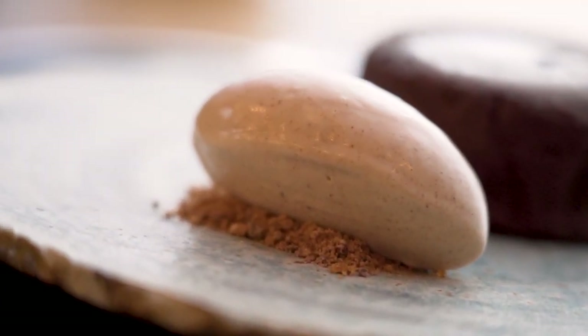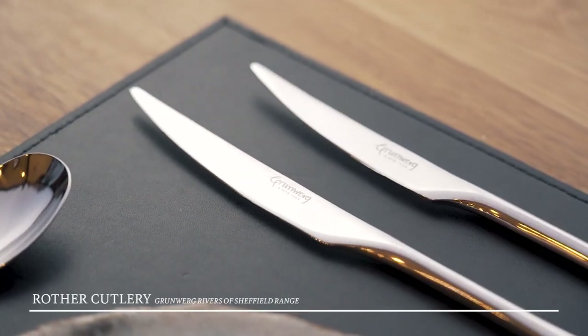Here we've got our bouillon chocolate fondant with caramel ice cream, and we're pairing that with the Robba Cutlery range. Let's go!